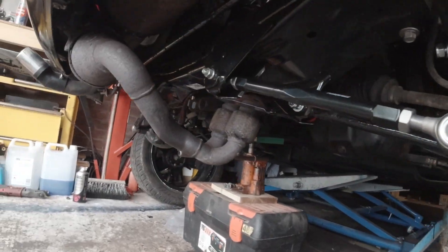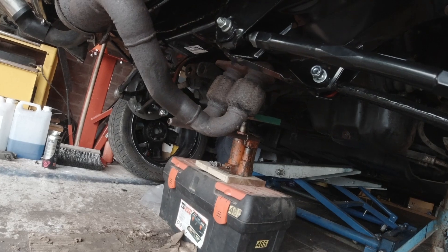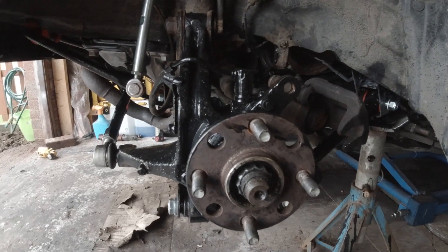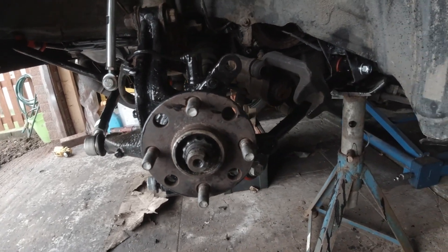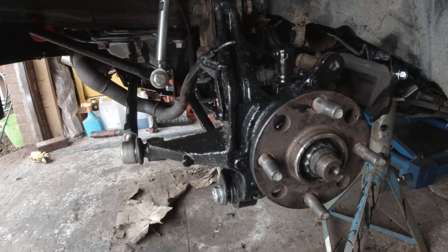So I'm going to put the mount back on now, then tighten all the bolts up. Put the disc and the new caliper on and button this corner up.